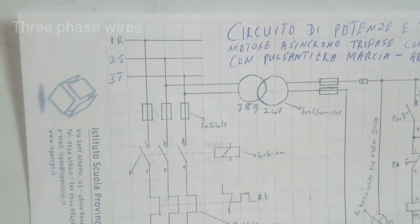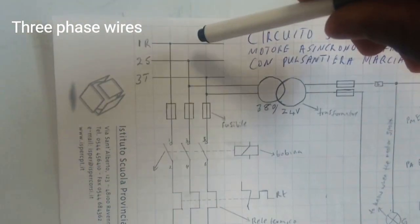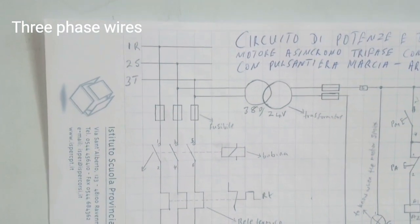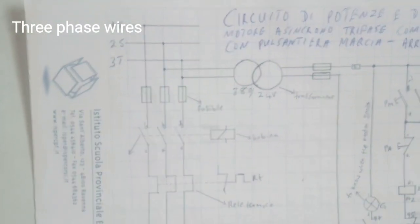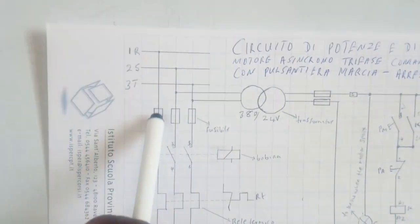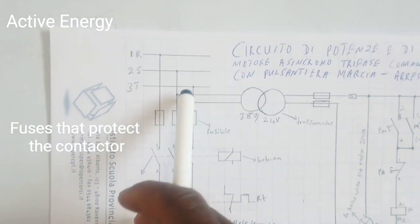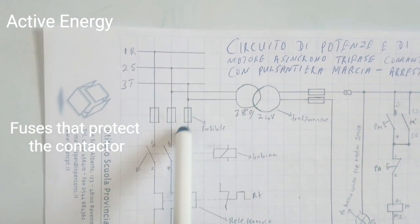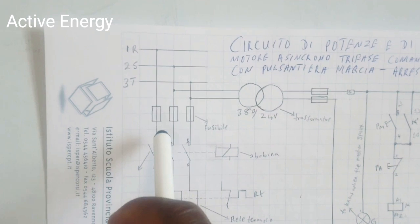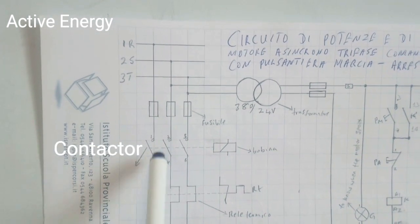In this diagram on the top left, I have the RST — that is the three-phase wire. R, S, and T represent wires one, two, and three. Coming down, you see R goes into its fuse, S goes into its fuse, and T goes into its fuse.